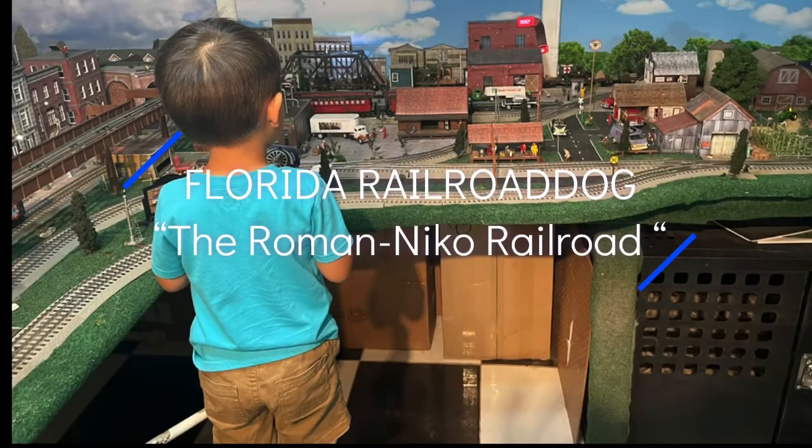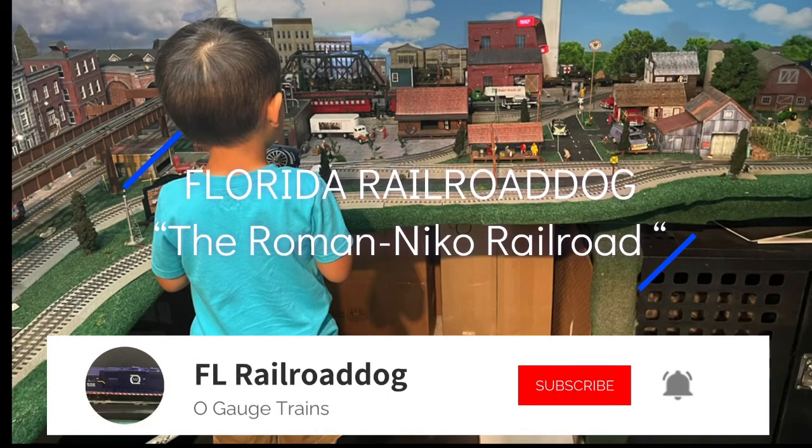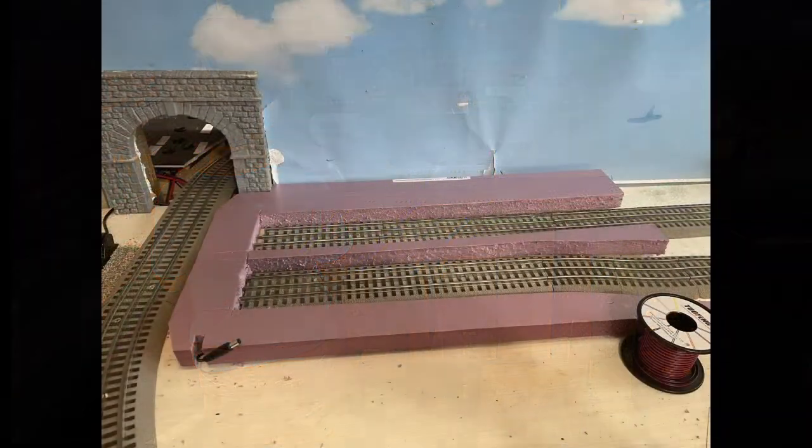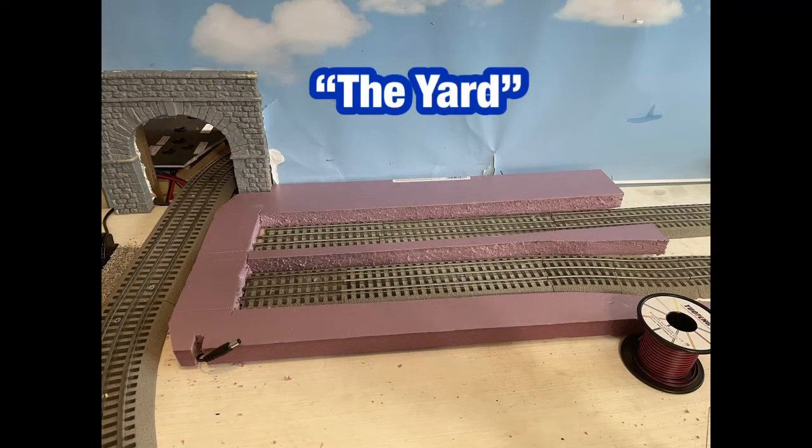Hey, welcome back. Hope everybody's doing okay. As always, I want to take this time to thank all my subscribers, and for those who leave a comment, it's truly appreciated. In this video we're going to have the yard.